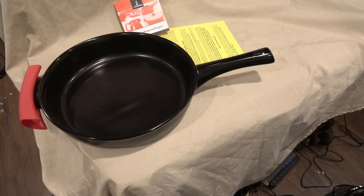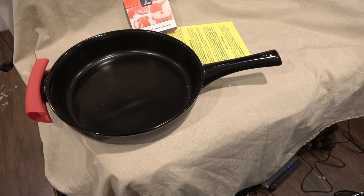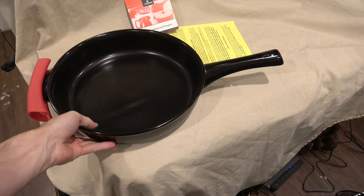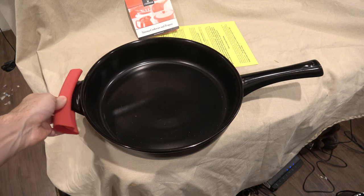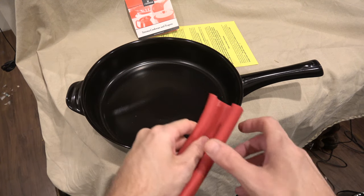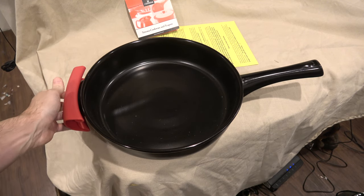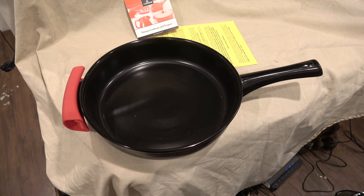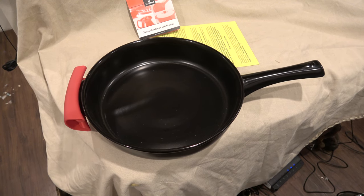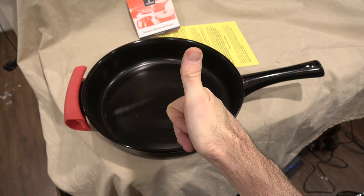Depending on where you buy this, for between $180 and $200 some odd dollars, this pan can be yours. This is what you get — the lovely pan and the handle. If you want a lid, you have to buy that separately. Why? Because money's good, and the people who make this pan like it. So that is the Xtrema 12-inch open skillet. I will let you know what I think of it when I actually cook with it. Thank you for joining me. Thank you very much.